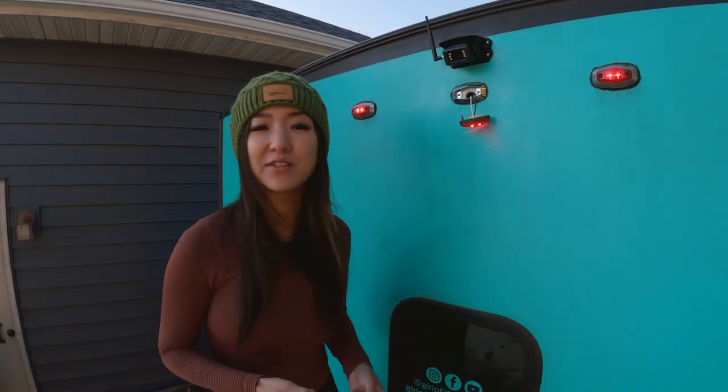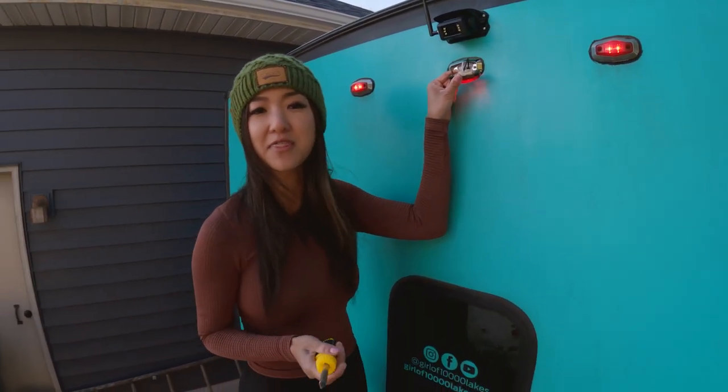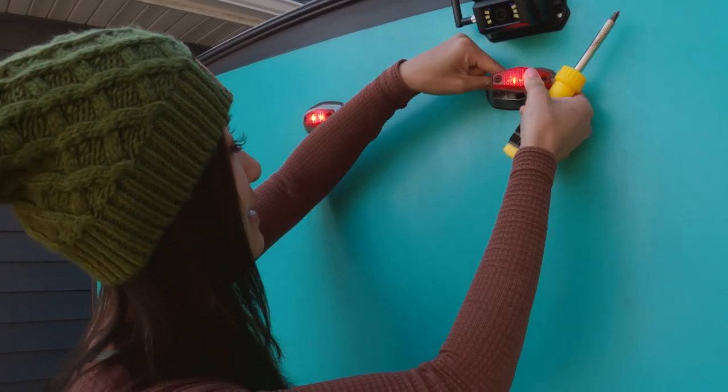You want to make sure your light is waterproof, so in this case I have some butyl putty on my light. In other cases you can use a thin bead of silicone. Stuff it back in there.